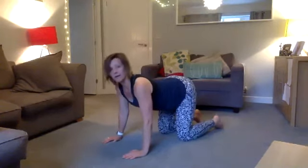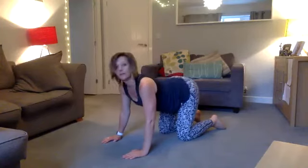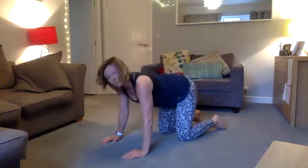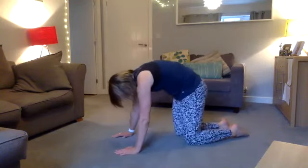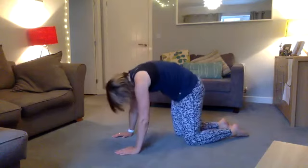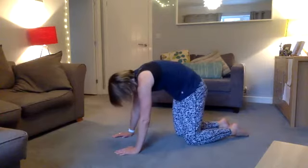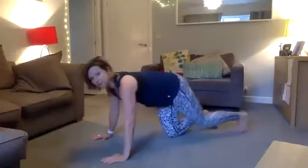Put your knees together and start to sink your back up and down for a cat-cow. We're still mobilizing our body, making it move and stretch at the same time — sinking the back down on the inhale and then exhaling. Inhaling and exhaling.